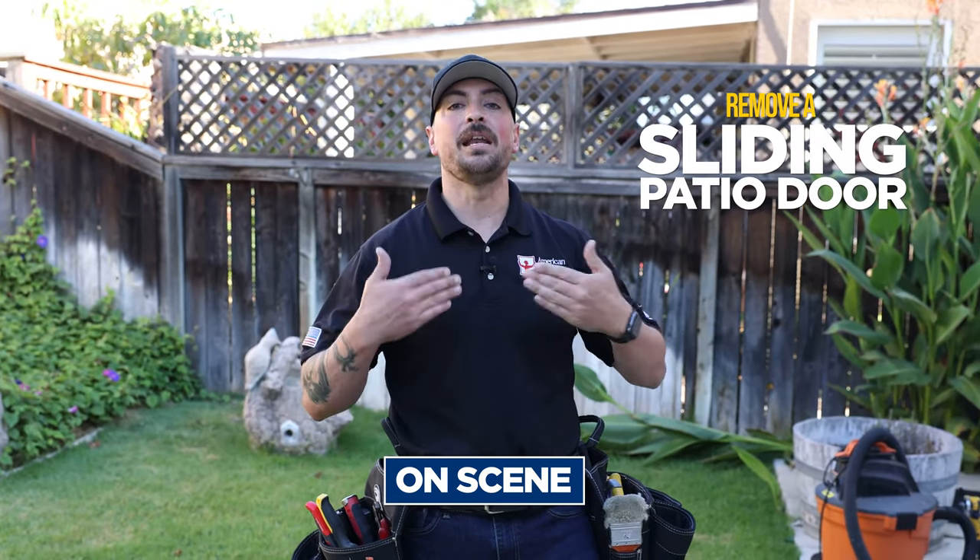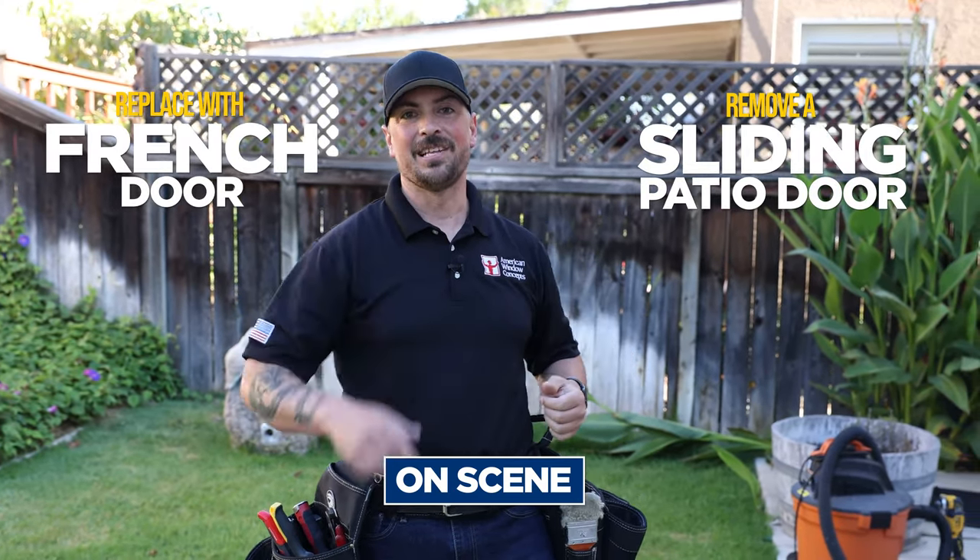Hey guys, Sean with American Window Concepts, and today we're going to do something on scene. We are going to remove a sliding patio door and put in a French door for a customer. Let's check it out.